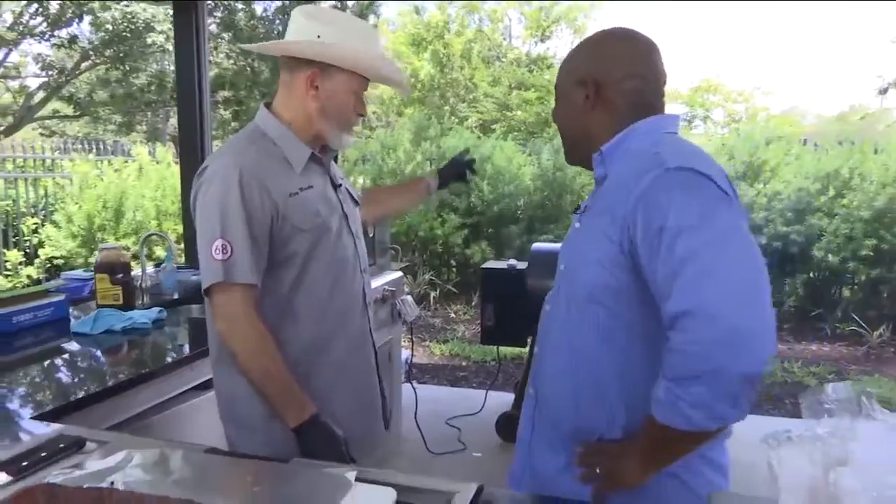I'm doing it on my Traeger Pro 34. We really appreciate it. That's a fine piece of machinery when it comes to cooking ribs. Now let's talk about ribs, let's get into it.